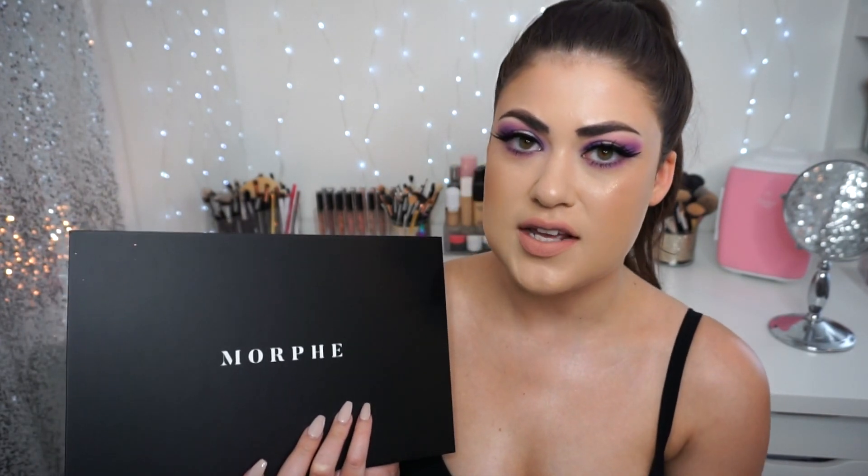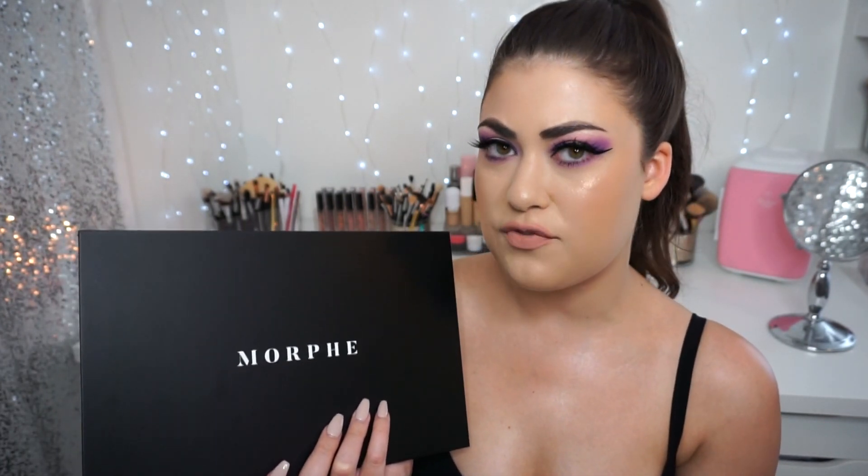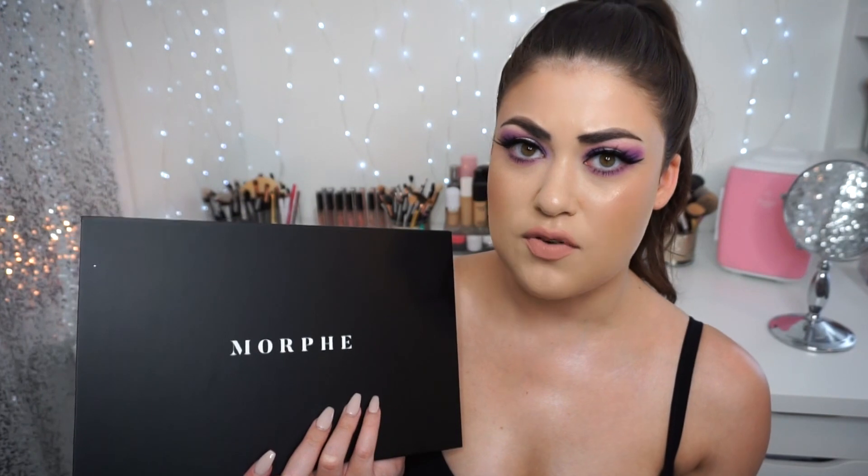That's pretty much all I have to say about this 39S palette. It's definitely going to come down to personal preference — if you guys enjoy purples, you might love this palette. If you're more of a neutral lover and you're curious about the formula, I think it's a beautiful formula, right on par with some of the newer releases from Morphe like the James Charles palette.